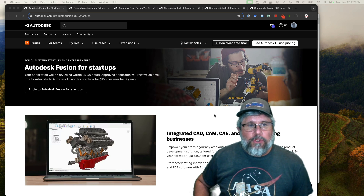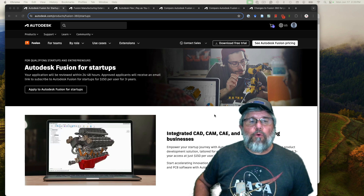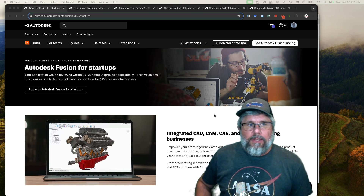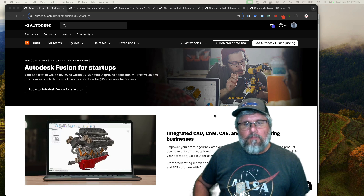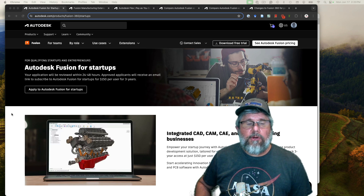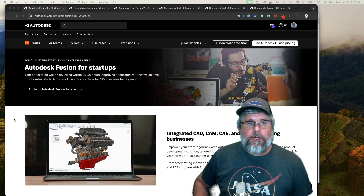What I want to go through first is a nearly free version that's going to be useful for a lot of you who have small hobby businesses — and that's the startup license for Fusion 360. This is good for folks who have small startup businesses making less than $100,000 a year, and it is a fully featured license.